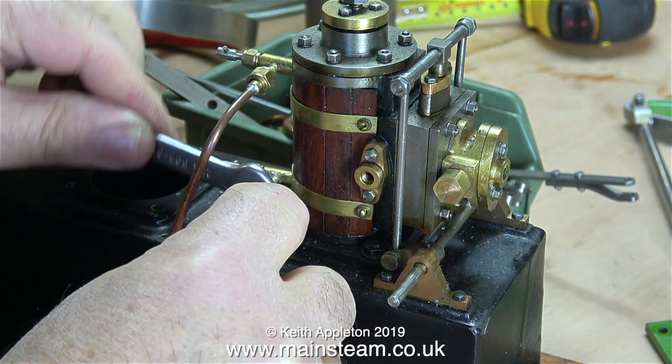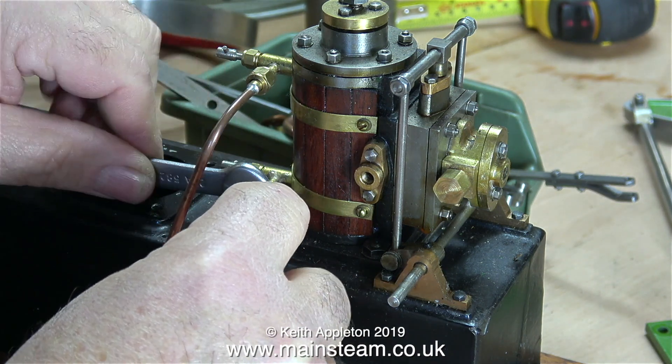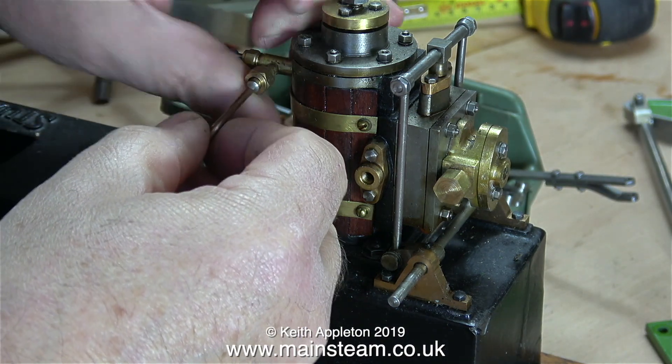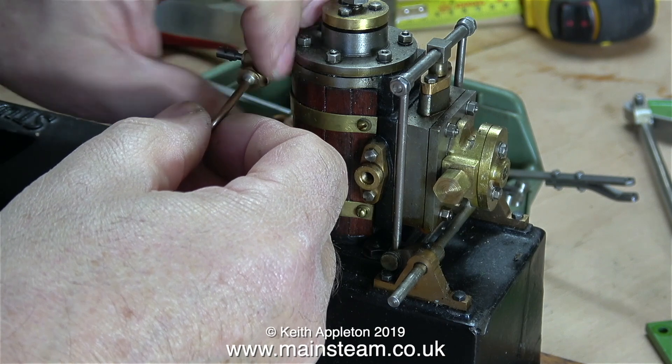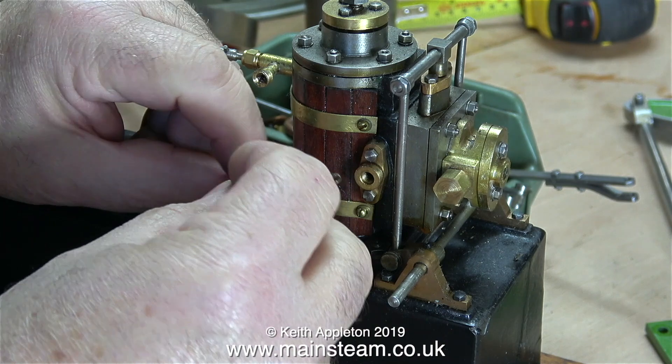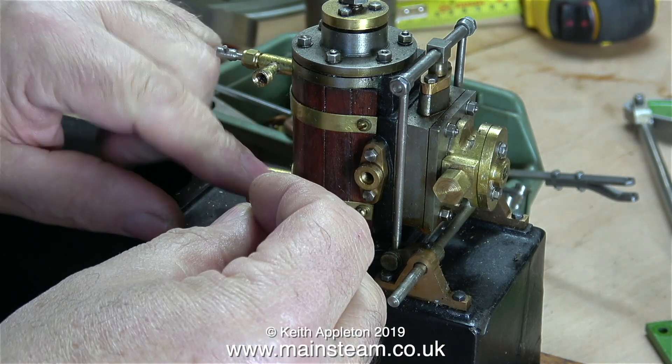If you look at the exhaust pipe manifold — the part closest to the wood — it's got a very small hole down the centre. I think I'll modify the flange and make it take a quarter-inch pipe instead, and that way I can use PM Research elbows as I normally do to pipe away the exhaust to the condenser.